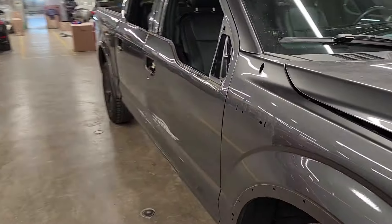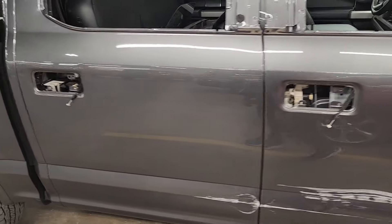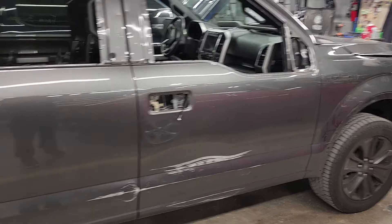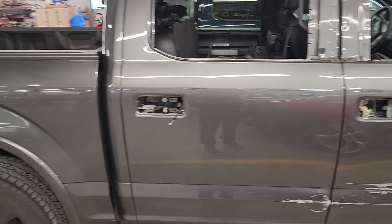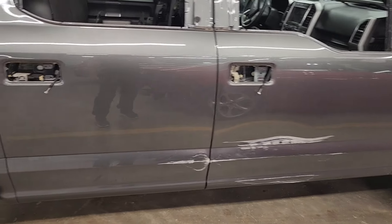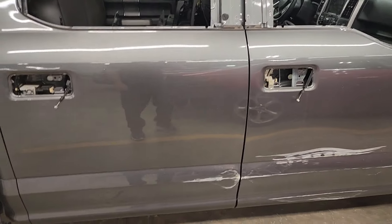Alright, here we go. We've got a 2020 Ford F-150 here. We've got to put a couple of door skins on it, got it torn down. We're going to blend the fender, blend the cab corner - I'd say we're blending it, if not we should be. I'm going to have to write a supplement for that. Anyhow, we're going to put front and rear door skins on this thing. I've already got them all torn down and ready to go.